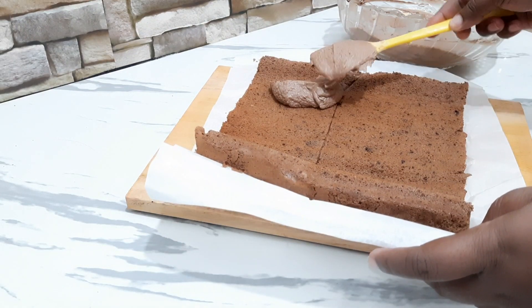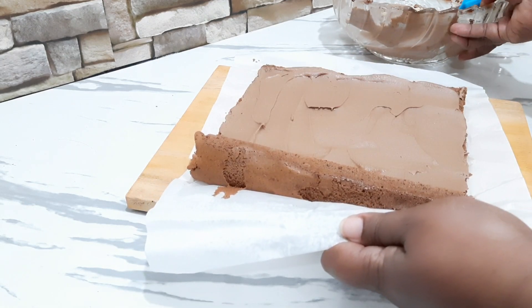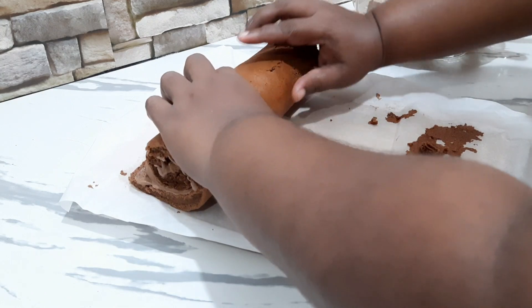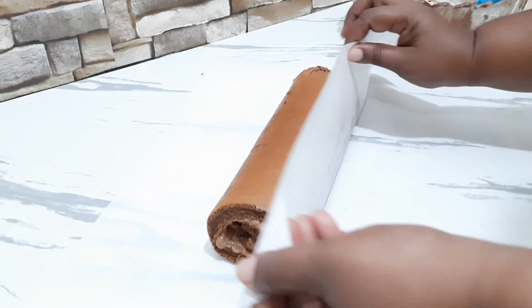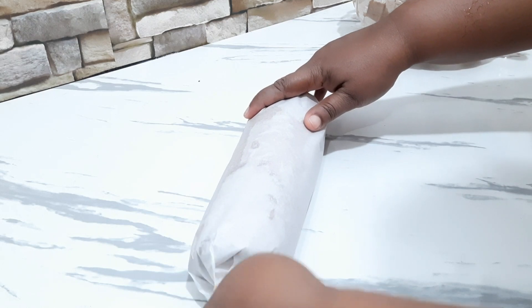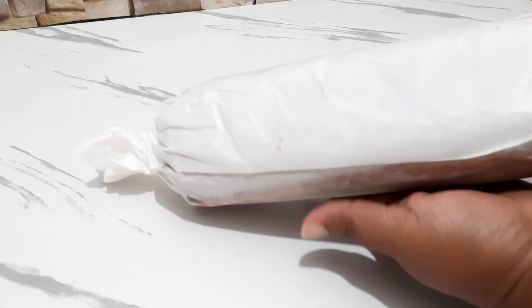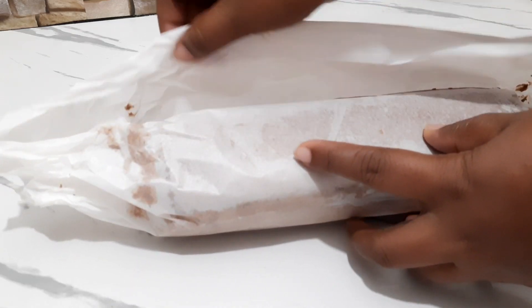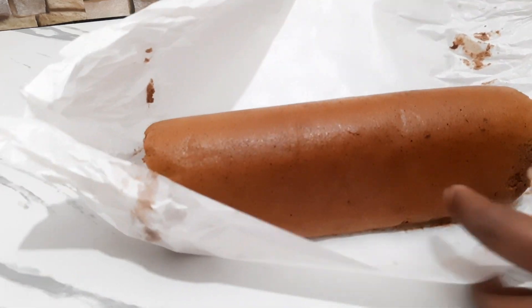Then we will spread the leaf. We will roll. Then you can add the baking paper and use the baking paper. We will add the chocolate roll.